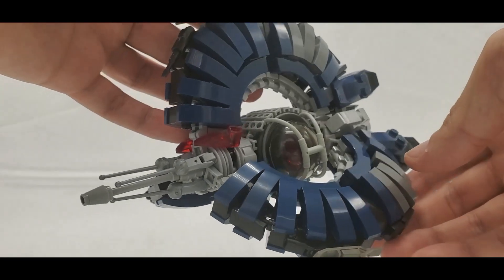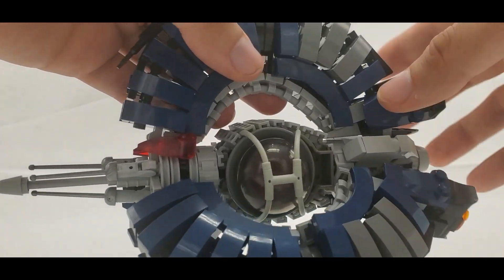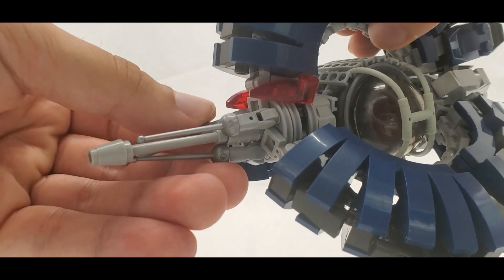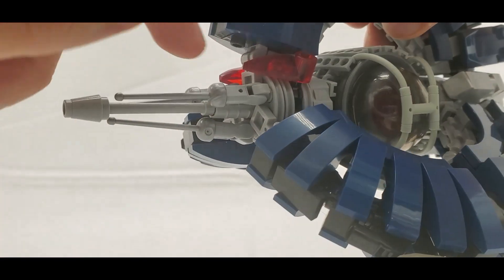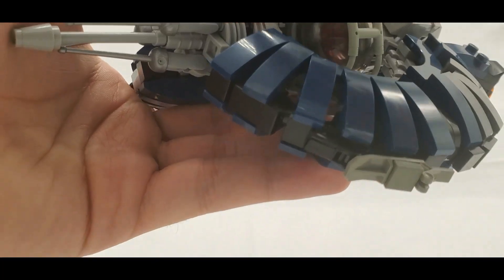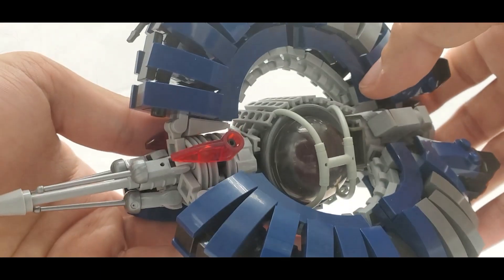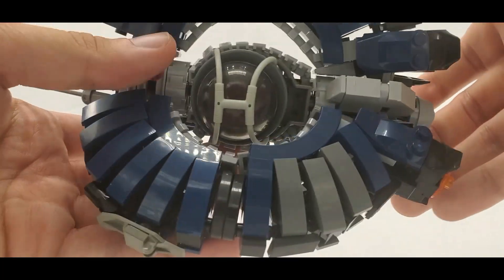Honestly, this is a great example of what a challenging build should be. There were absolutely challenging aspects and areas I had to try more than once, but at no point was I frustrated and the set never fell apart on me. Once you get it together, with the exception of a few small pieces, it really holds together well. There are a lot of interesting pieces and techniques used throughout.